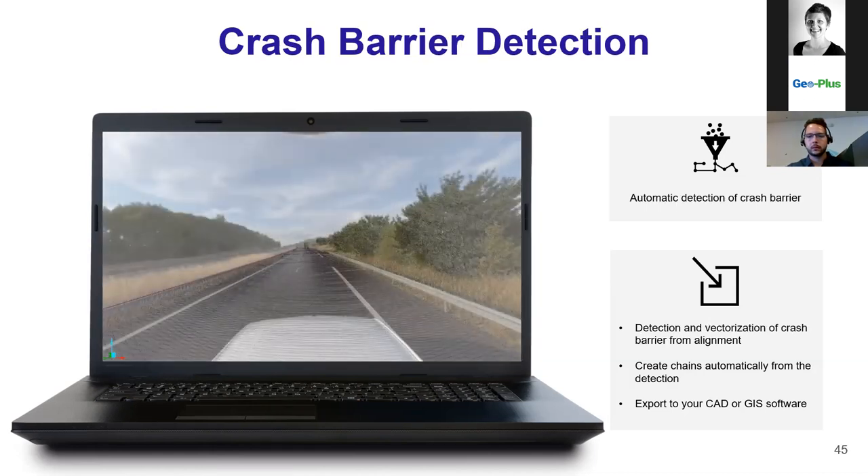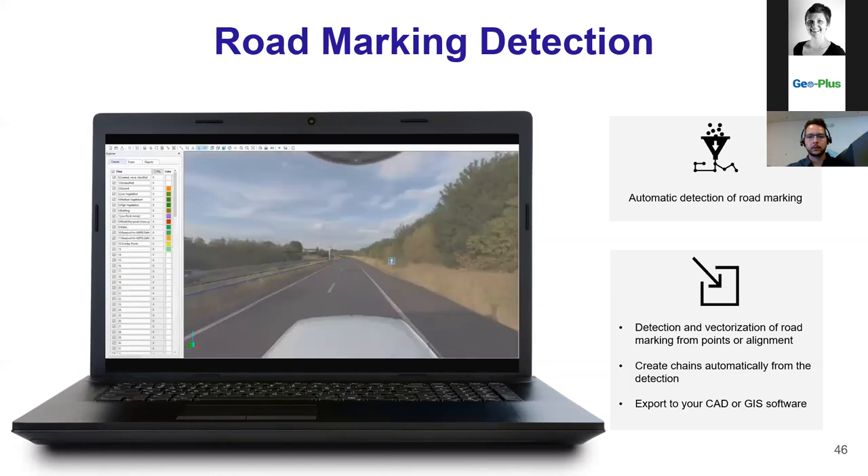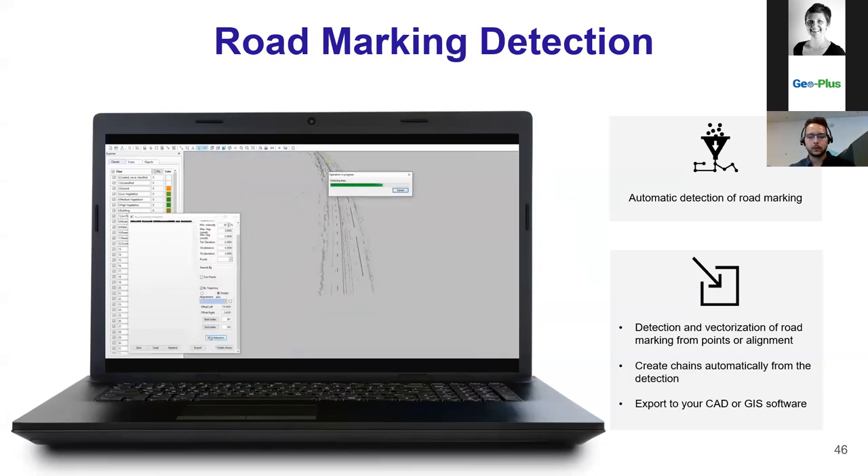The same applies to the curb detection. Once vectorization is done, you can export to your CAD software. The chains are created by following a path — mostly for the curb, we use the camera path as a reference to let the software know where to start and finish the extraction. As you can see on screen, the curb is automatically vectorized for you. Road marking detection uses the intensity feature — with the PX80 scan, once you have intensity values acquired, you can extract road markings by batch or individually, then export to your CAD or GIS software.